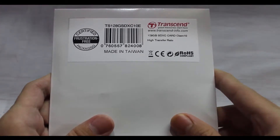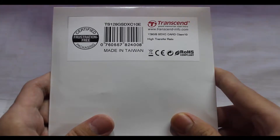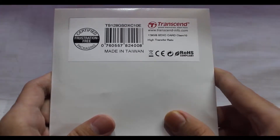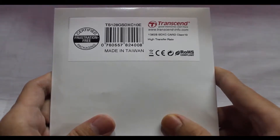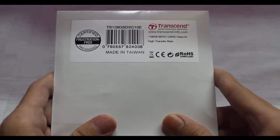Hello guys, welcome to my channel. Today we are presenting an epic thing for you guys — this is the Transcend 128 gigabyte Class 10 SDXC flash memory card. The product code of this card is TS128GSDXC10E. This is the frustration-free packaging which I got from Amazon.com. I will link the URL in the description, so don't worry about that.